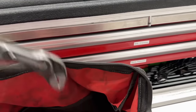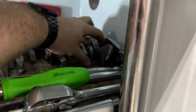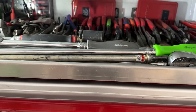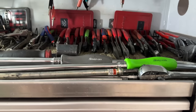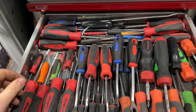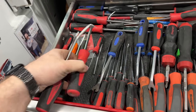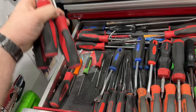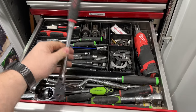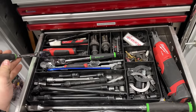Knipex Cobra pliers, sure. Let's grab these wrench pliers. Plier-wise I think that should be good. Probably gonna need trim sticks - yep. Gonna need hose picks. Let's grab three flavors of Snap-on hose picks. Probably gonna need that guy.